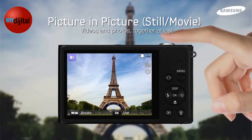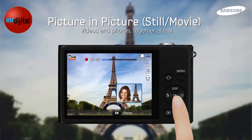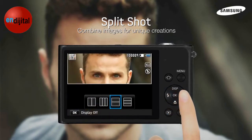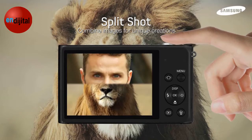Picture-in-picture makes it simple for you to tell the whole story. Capture the whole scene along with friends' reactions all in the same photo. Split Shot lets you combine photos to create one-of-a-kind images right in the camera. The possibilities are only limited by your imagination.